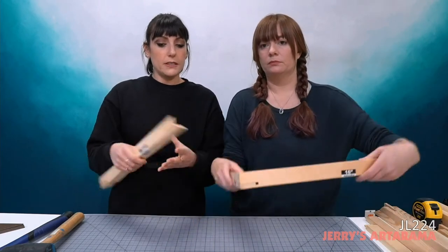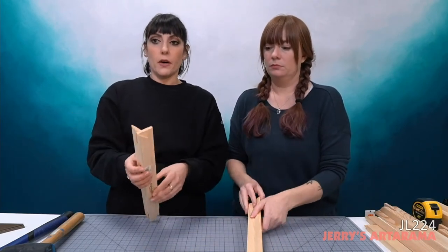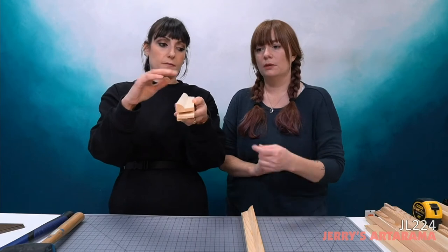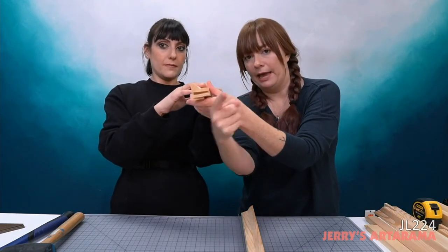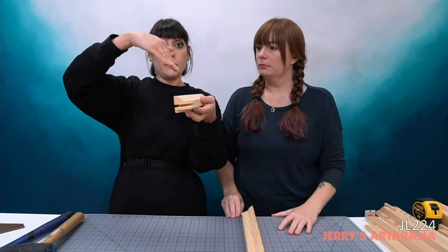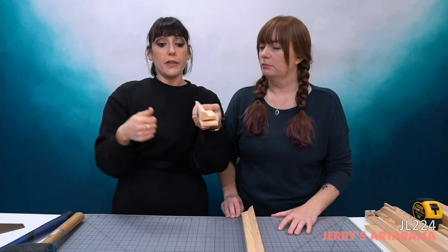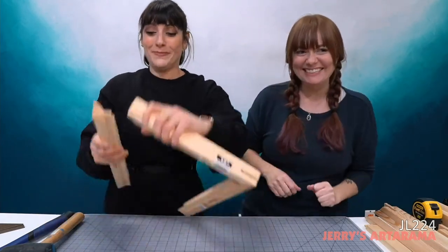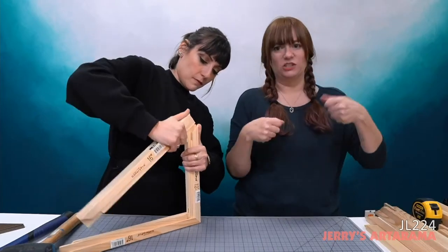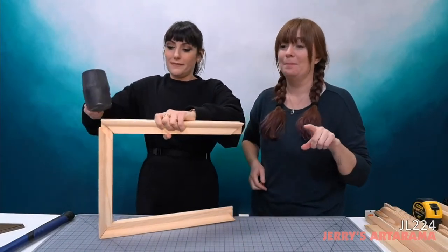What I really like about the Gallery Pro is the profile on this bar. The lip is very deep, which gives you a lot of extra room when you're pushing on your canvas. It has the same tongue-and-groove joinery. Here's the rubber mallet — we need it to assemble these. When putting these together, don't get too crazy squaring it off before you have all four sides on.